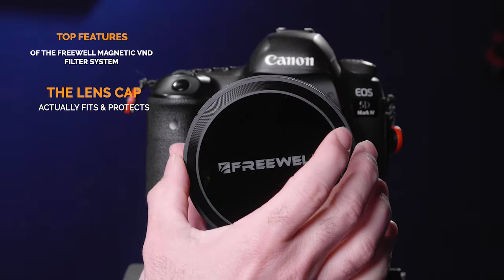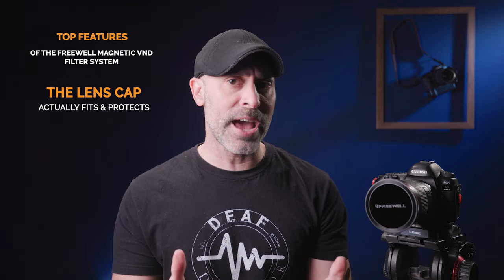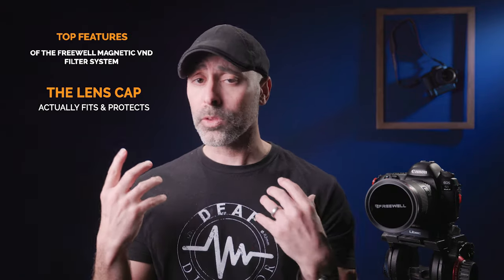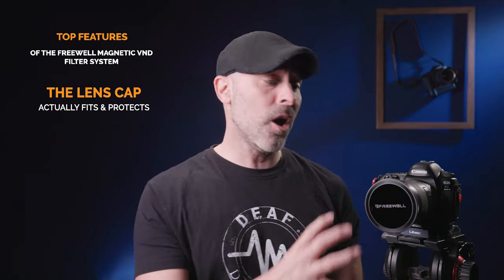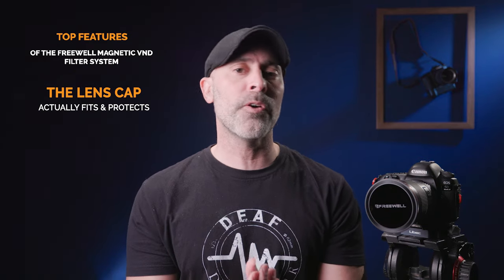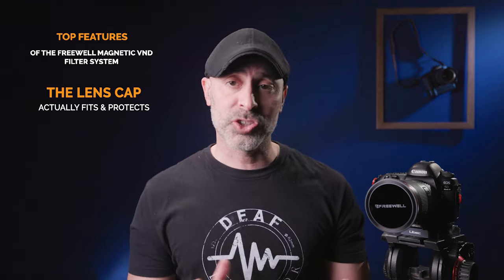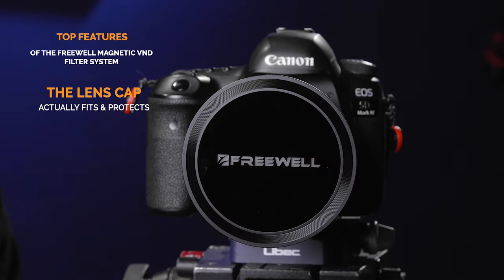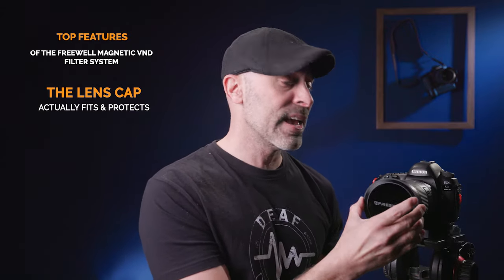One very overlooked thing when people talk about filters — this is the lens cap to the Freewell system, and what's awesome is it's magnetic. Almost every ND system I've ever had, I've never been able to put a lens cap on because ND filters are going to be bigger than the lens you put them on — meaning you can't put a lens cap or lens hood on, leaving your expensive filter glass exposed to the elements. I've personally destroyed three ND filters in my life walking around and bumping into things. Having this peace of mind to just snap on the magnetic cap and protect my filter system is amazing. This by itself is almost worth it for me.